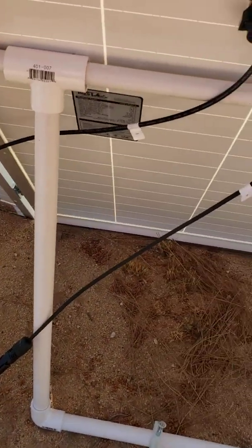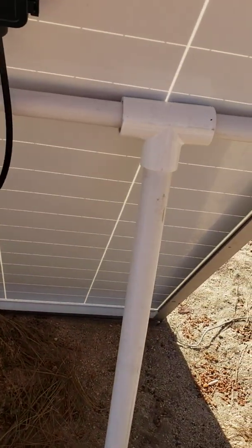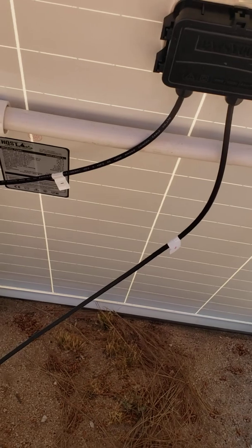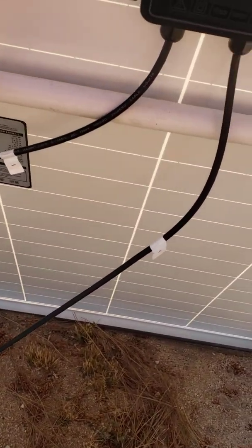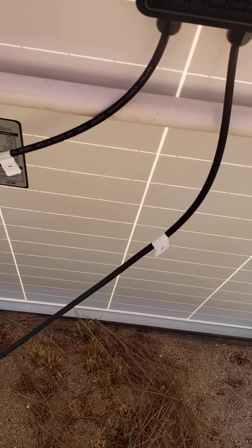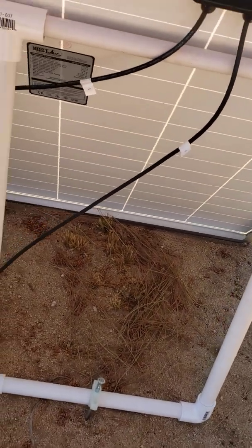Back here are the new stands. These were really easy. This piece here is a half-inch PVC, and the rest is all three-quarter-inch PVC, cut and pushed together.